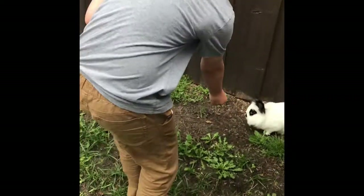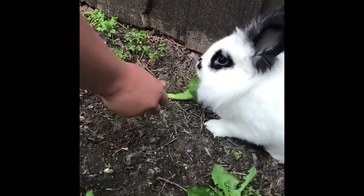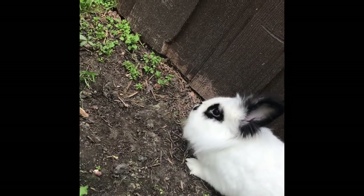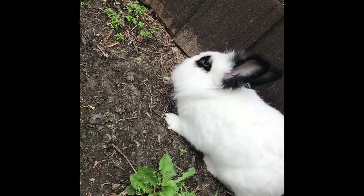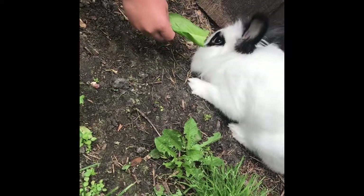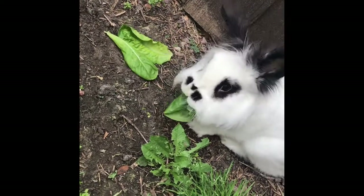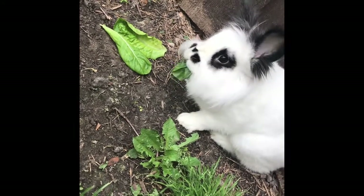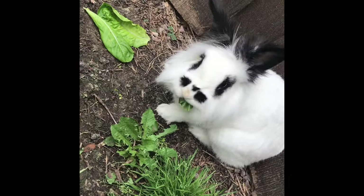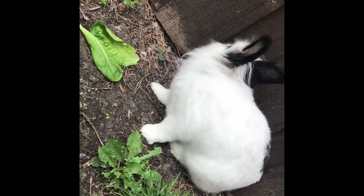Give him some of the lettuce, Trey. There you go — he loves it! So energy from the sun goes to the plants, and then Archie is going to take that energy from the plant and use it to run and eat more food. So this tower garden lettuce is going to a good cause. Enjoy, Archie! Archie, say bye to all the kids.